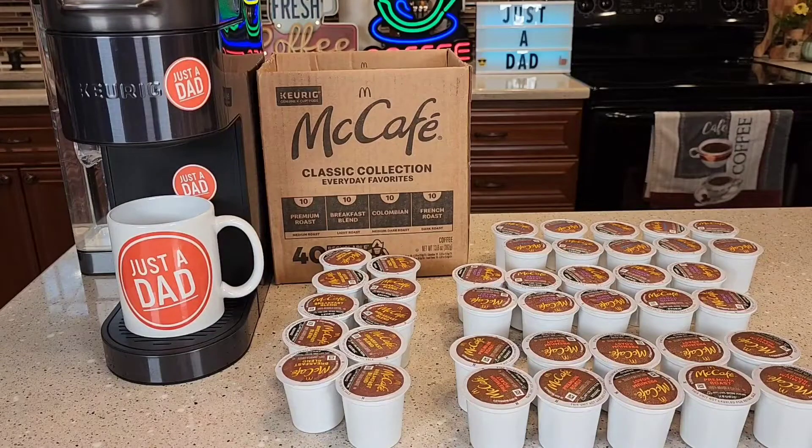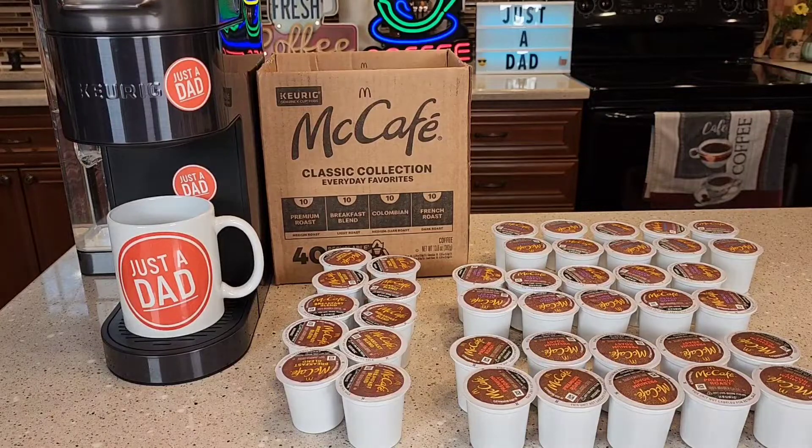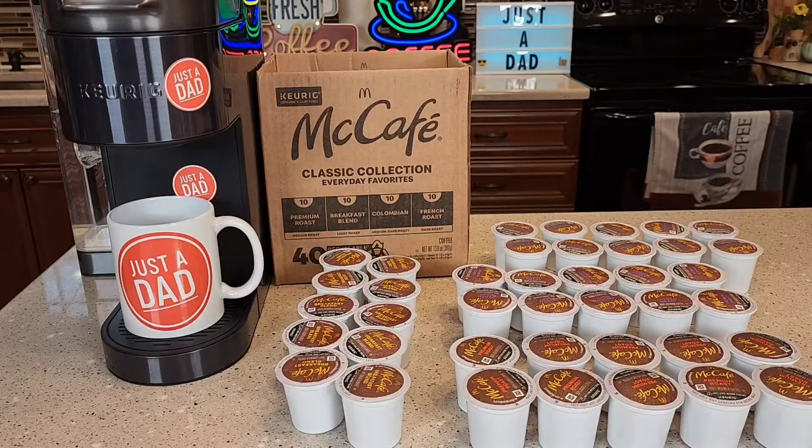Hello everyone, this is Just a Dad. Today I'm going to do a review on this McCafe Coffee K-Cup Variety Pack. This is called their Classic Collection Everyday Favorites.